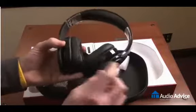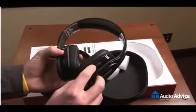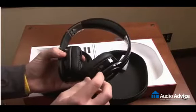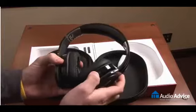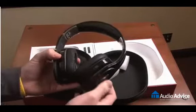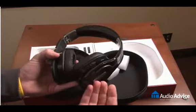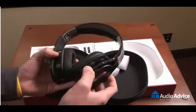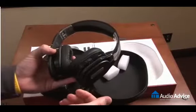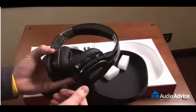On the right hand side, on the back of the right hand ear cup, you'll see a switch. The bottom position is passive mode, the middle position is amplified mode — it has a built-in amplifier — and the top position is active noise cancelling mode. A good feature here is that if you run out of batteries in the middle of a flight, all you have to do is switch it down into passive mode and you can continue to listen to music, unlike other headphones where the headphones would be useless at that point.